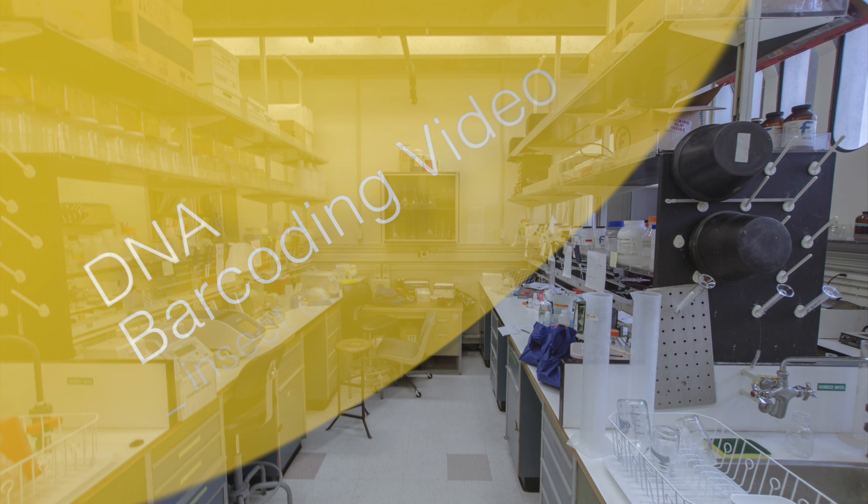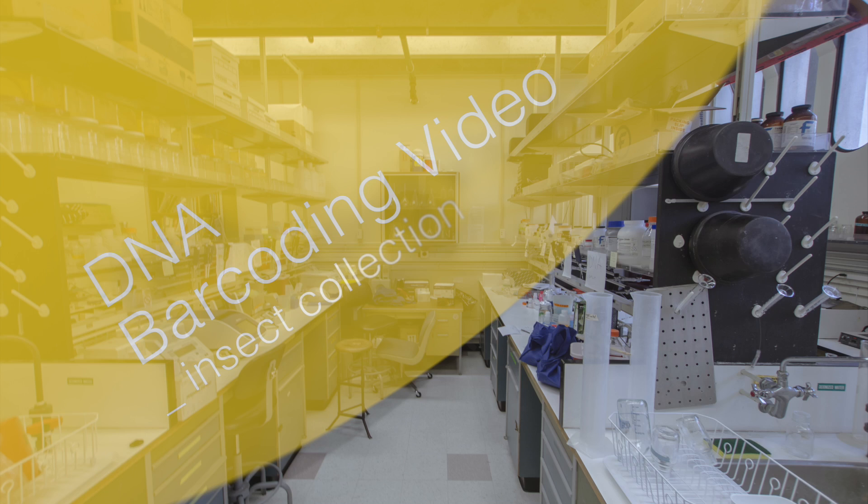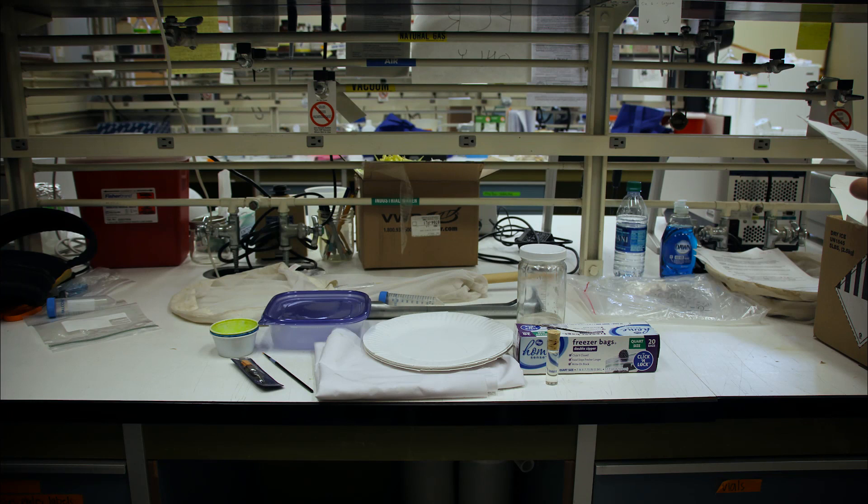Hello, this video will show you the most common equipment that we use to collect insects.